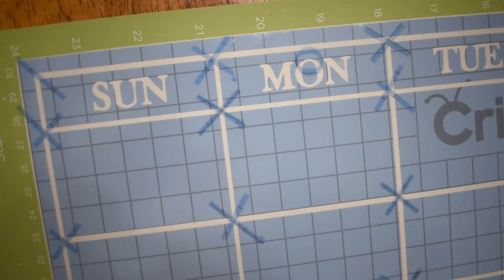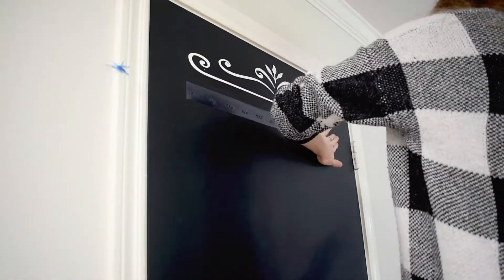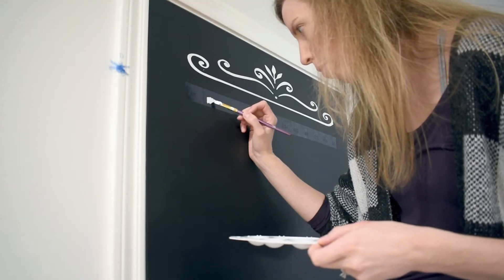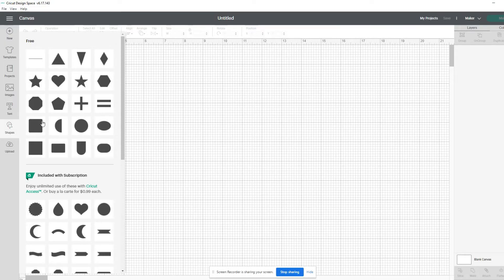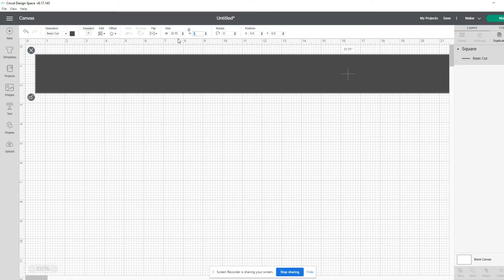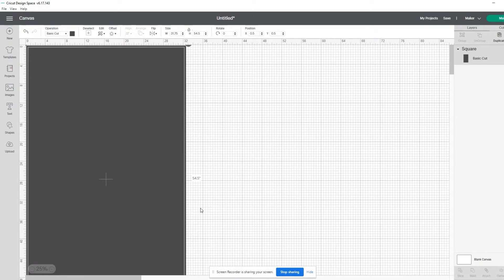Now this is not a Cricut tutorial — if you are interested in learning more, I'm going to link a few channels down below that do a really great job explaining the system. I will however give you a nice high level overview of what I'm going to do. To start, I always open a new project and insert a rectangle in the shape of whatever I'm trying to adhere my stencil to — so in this case, that's the door of my closet. I took a measuring tape, measured it exactly, and then inserted a rectangle with the same dimensions as my door. This is going to give me the surface that I need to plan out all of my graphics.